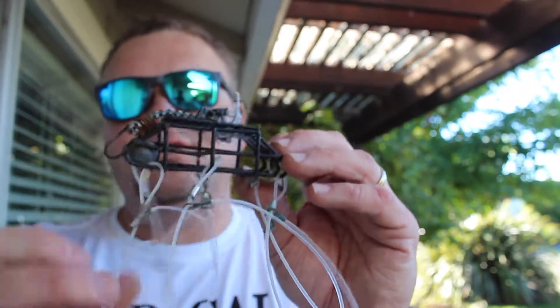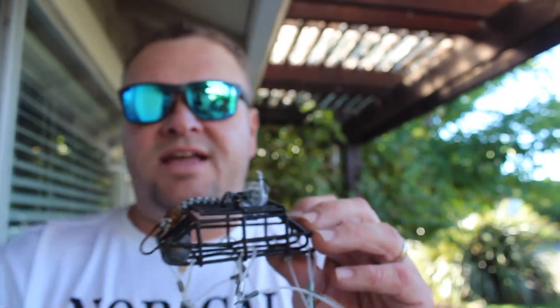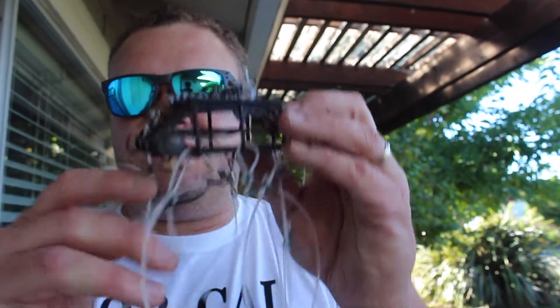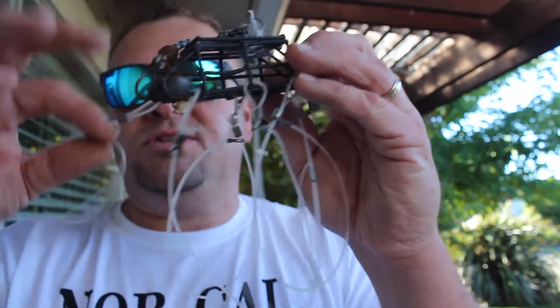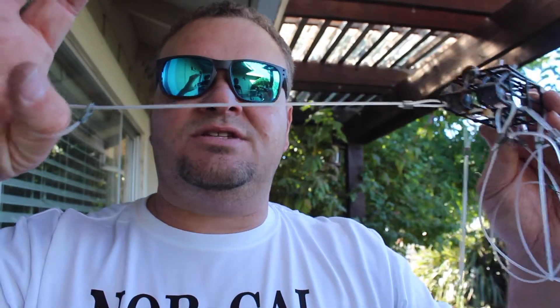You don't necessarily feel crabs on your snare, but what I like to do is cast it out, let it sit for about 10 minutes, and then reel it in. When you reel it in you have to pull quickly, because the goal is that if there is a crab eating there, you pull and these little snares tighten and catch the leg of the crab.